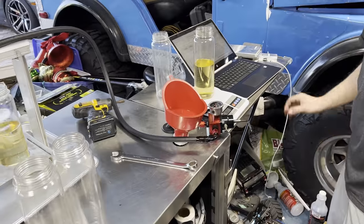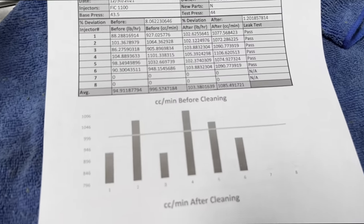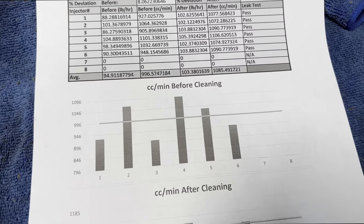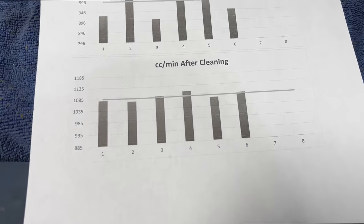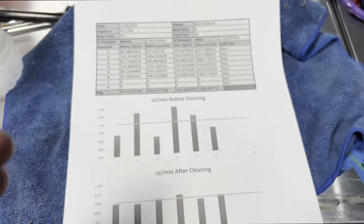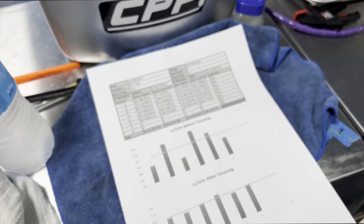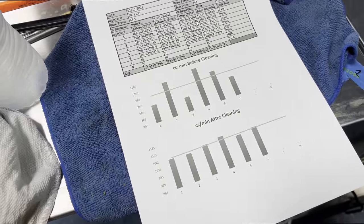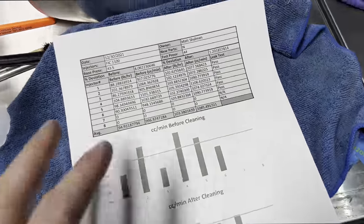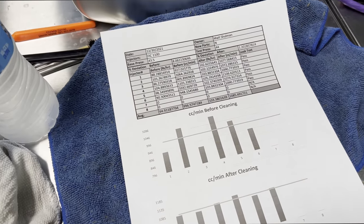Here's the full graph — before and after. Before: all over the place, and that's obviously why we had major issues. After: now they're all tight and properly in spec. I had cleaned them before with a small ultrasonic — but it doesn't really count compared to this. It's crazy how simple that was, and now we have good injectors again. That was a big, big issue, and it explains everything we went through.